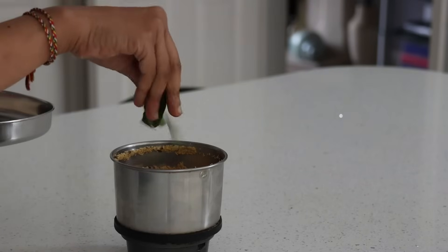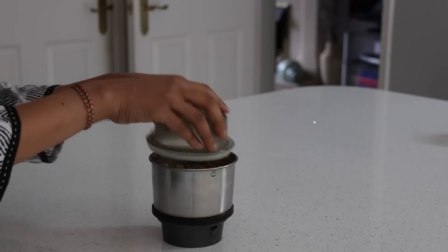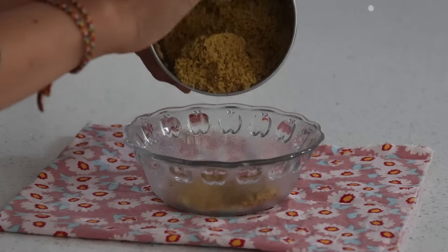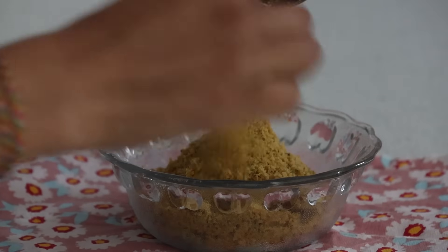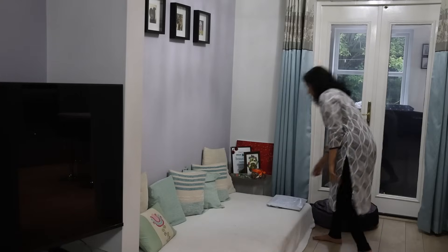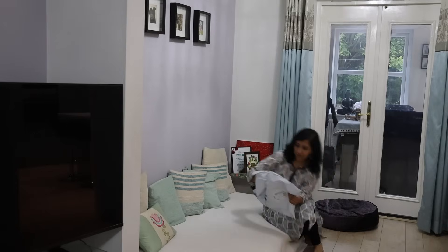Add the sautéed chilies into the mixer jar along with a few curry leaves and a small garlic clove, then combine them. Here is a nippattu mix powder that you can enjoy or serve to elderly people who have difficulties crunching nippattu.